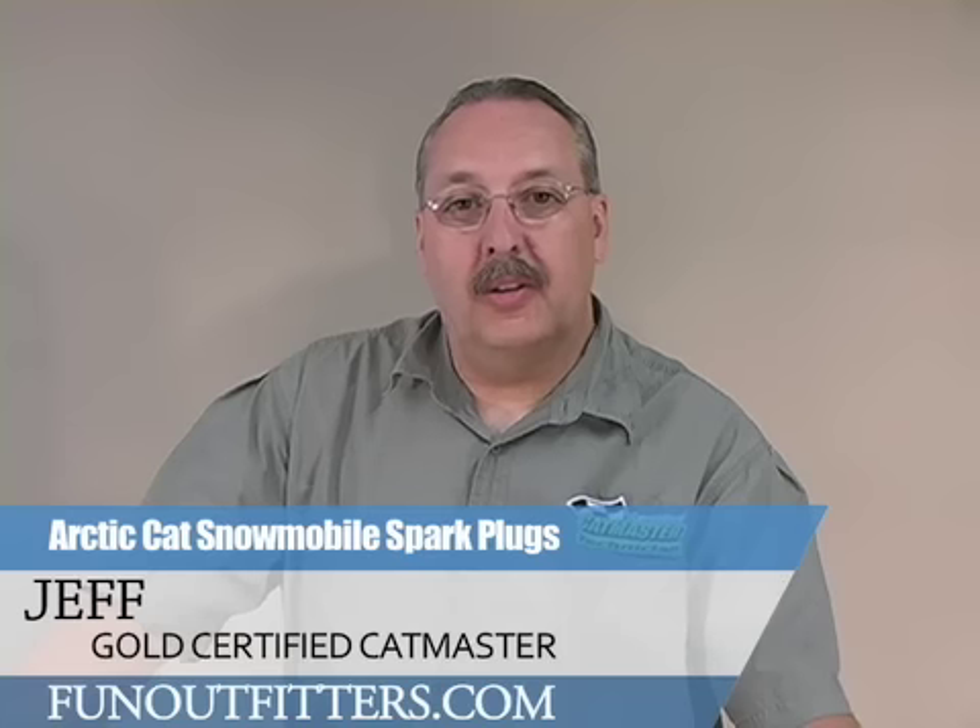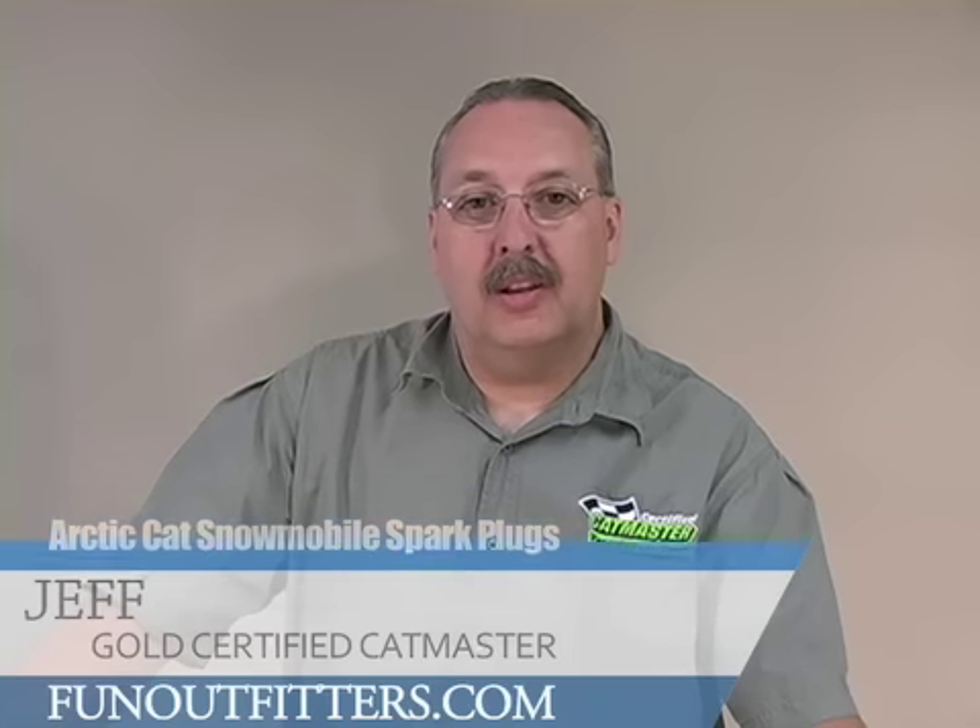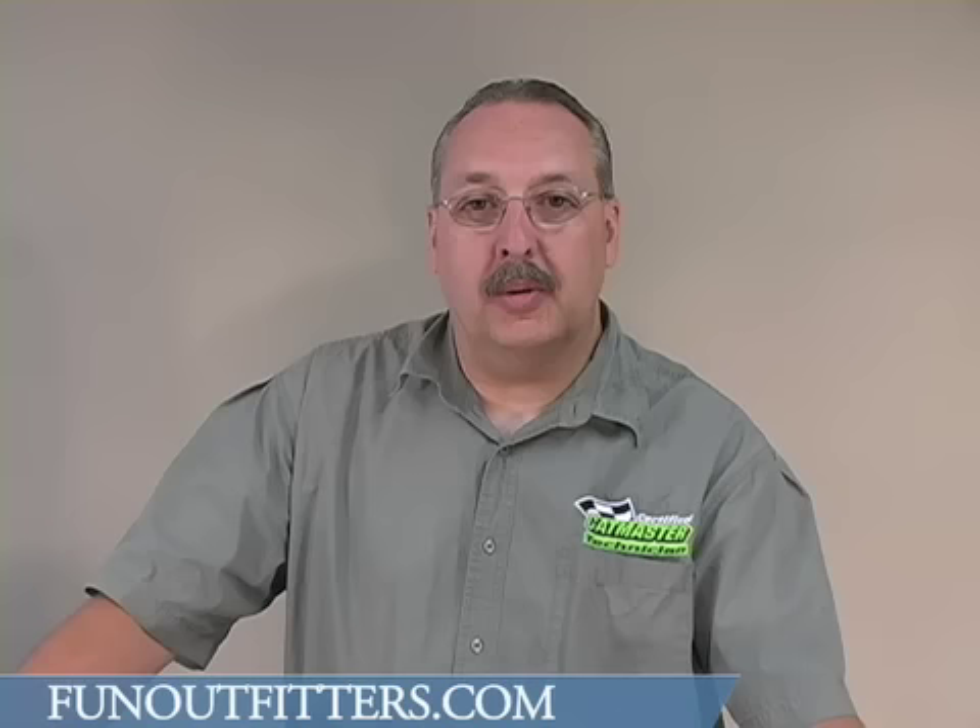Hello, this is Jeff from FunOutfitters.com. I'm here to talk today about spark plugs for the 2010 two-stroke Articast snowmobiles.